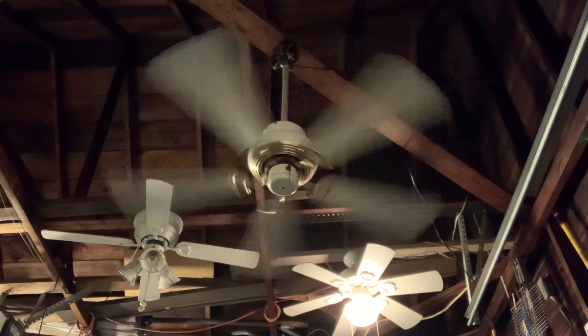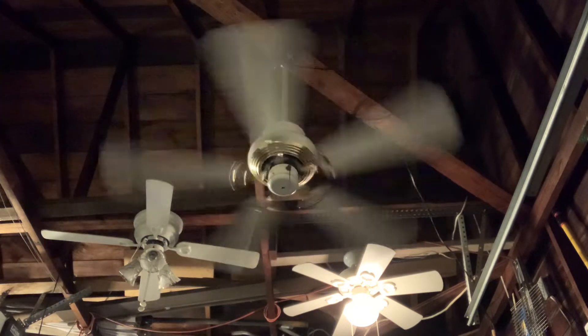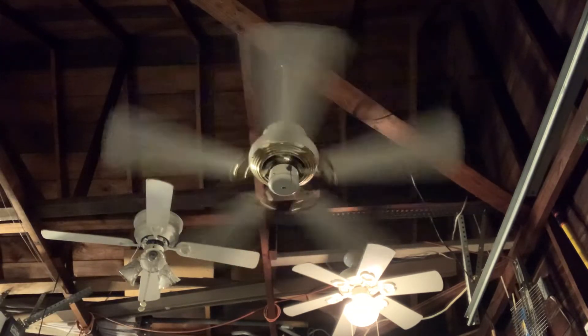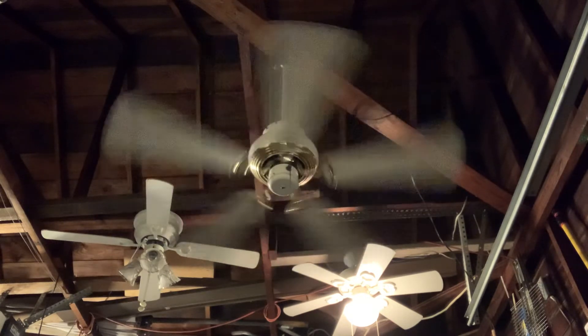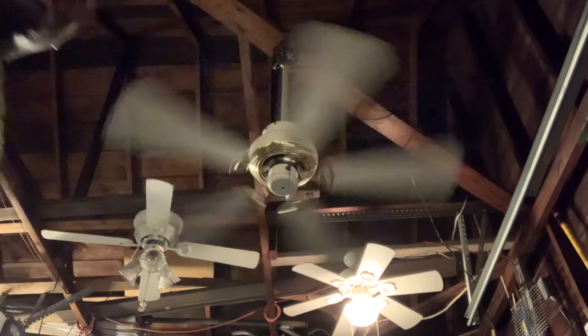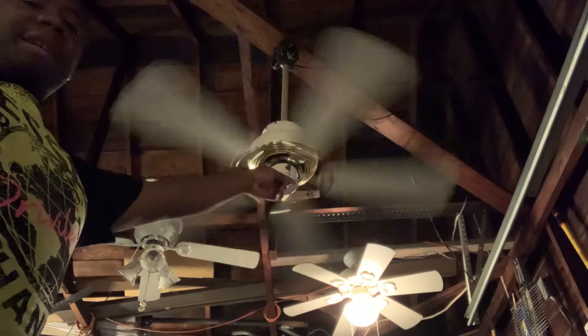This ceiling fan would originally use the SMC pull chain, as back then the Hampton Bay ceiling fans made by SMC used the SMC pulls. Other than that, I'm about to put this fan on medium speed.